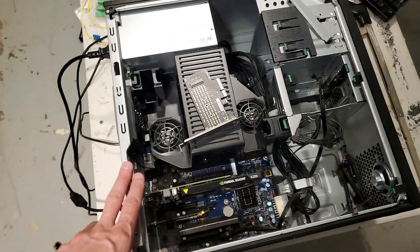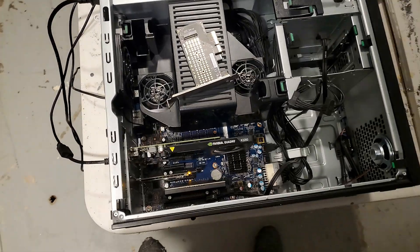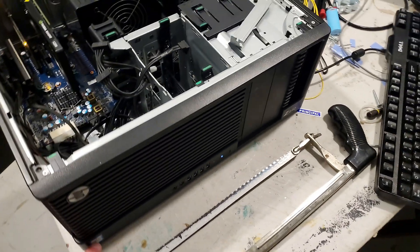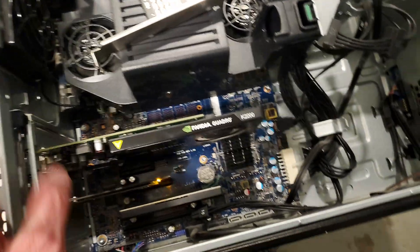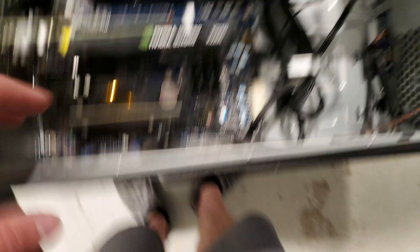These are the workstations — these guys did CAD. There were seven of these left behind and I didn't really think much of it. Just based on their weight I assumed they were kind of old, and they had a Xeon processor. But I got a couple of NVMe cards, two different flavors: one that's like a 4X, and then another style I just had laying around.